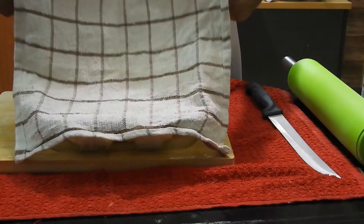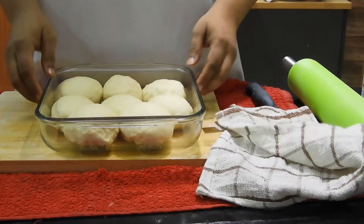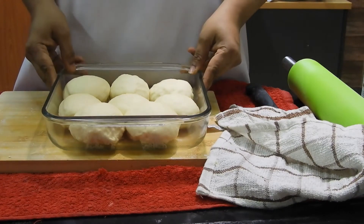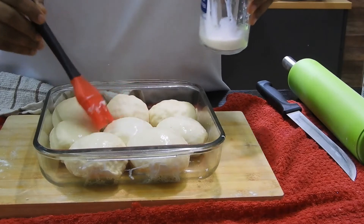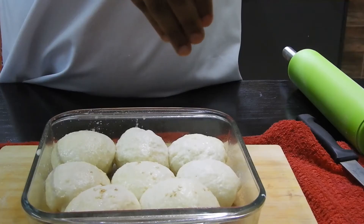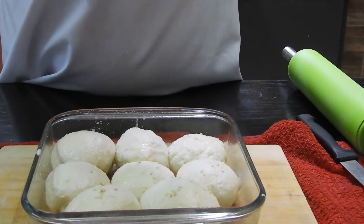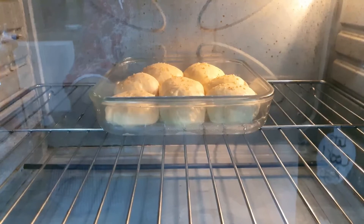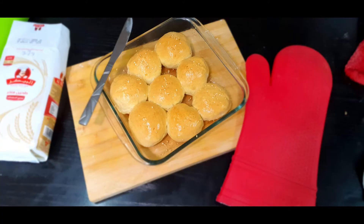Once the rolls have doubled up, brush them with milk, unsalted butter, or even a beaten egg, then sprinkle a little bit of sesame seeds all over. Bake them at 180 to 200 degrees Celsius for about 20 to 30 minutes, or until they are beautifully golden baked.